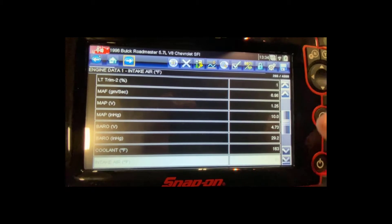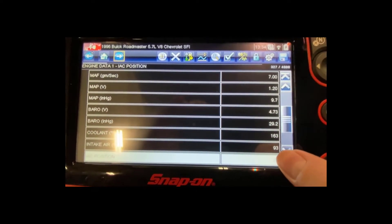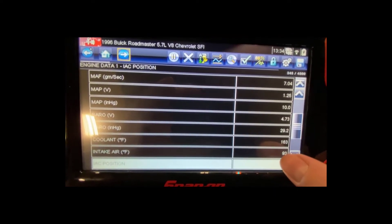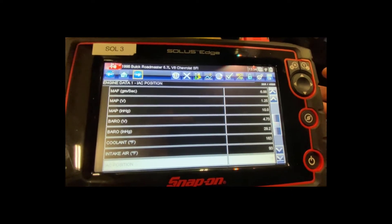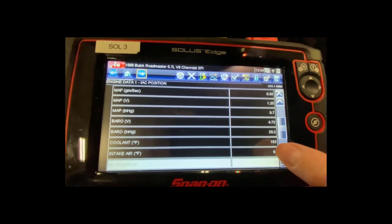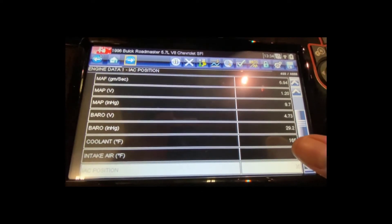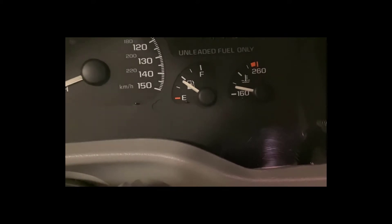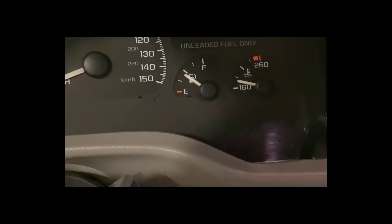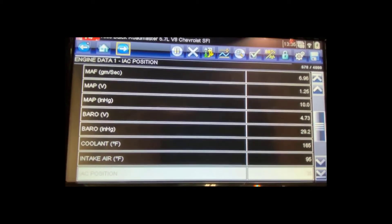Continuing down the data list: coolant temperature, and right below it, intake air temperature. Intake air coming into the engine right now is 93 degrees — it's warm because I'm inside the shop and the car has been running for a while doing other tests. My coolant temperature sensor is reading 165 degrees. Looking at the gauge again — it's between 160 and about 170 — so lo and behold that gauge is close to what the scan tool is telling me: 165 degrees.